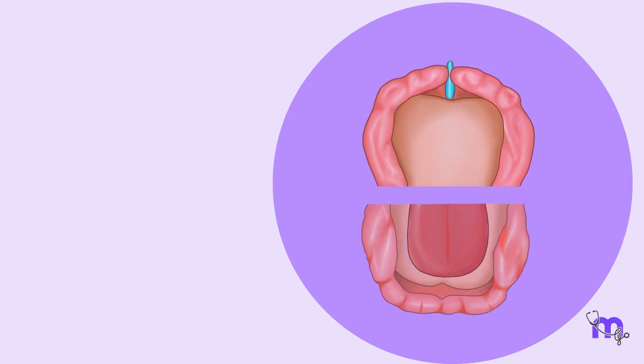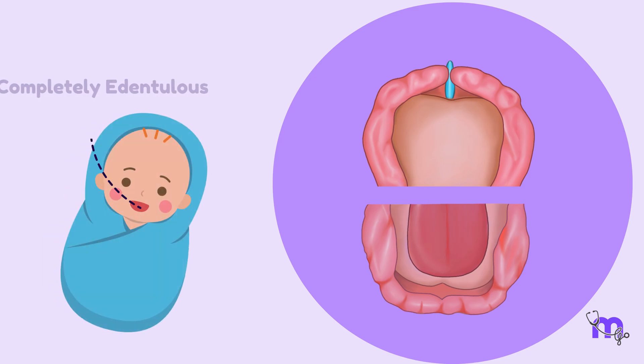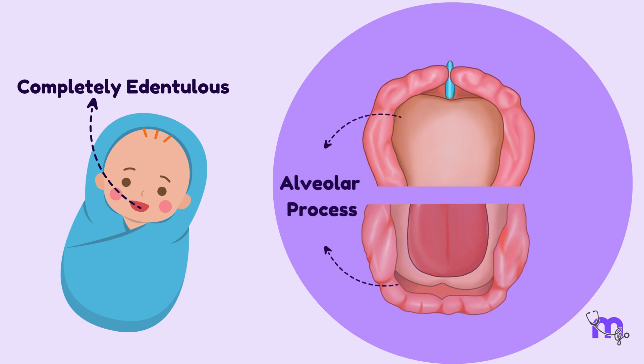This is the period soon after birth, and at this point, the infant is completely edentulous. The alveolar process at the time of birth is called the gumpad.